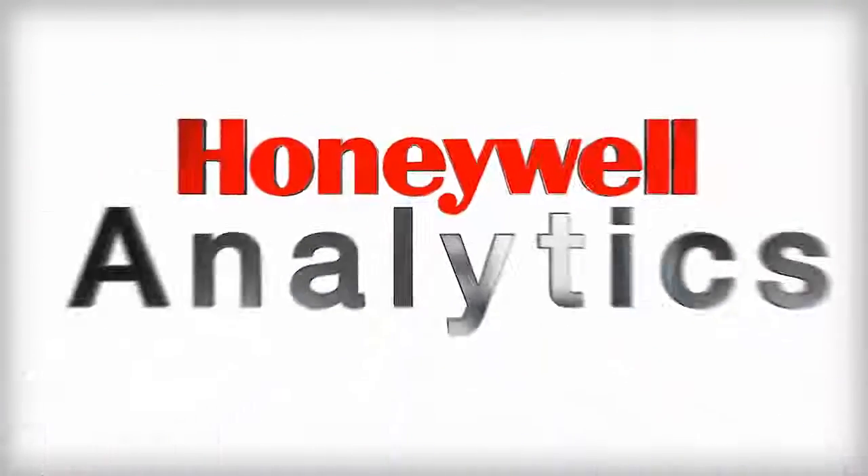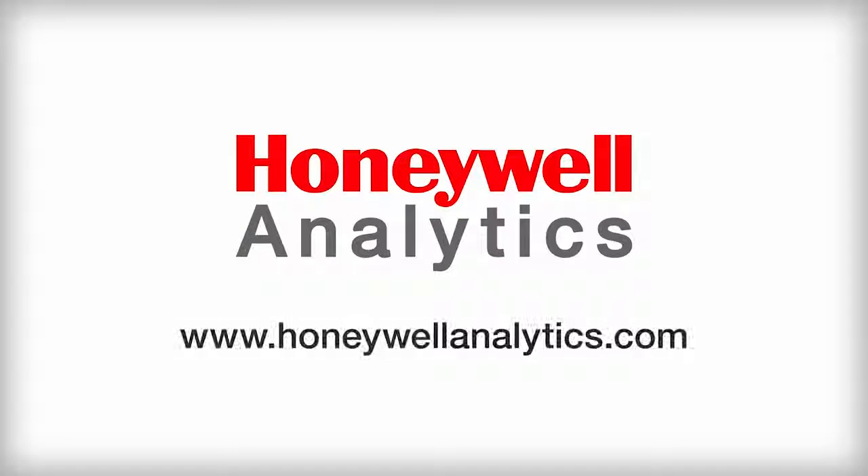For more videos about IntelliDocs, visit our website HoneywellAnalytics.com or review the link in the description below.